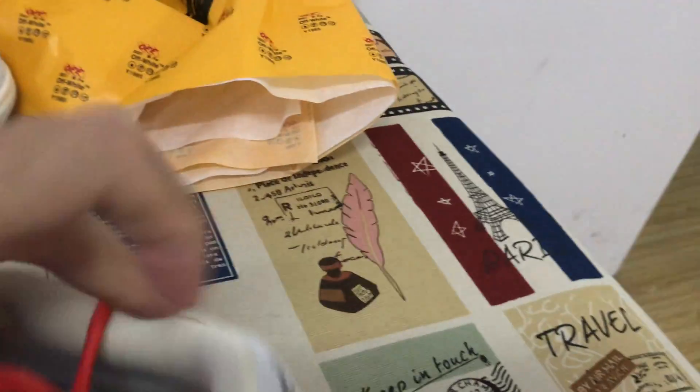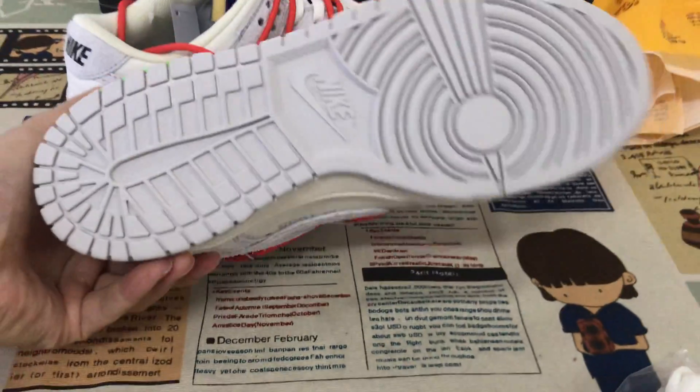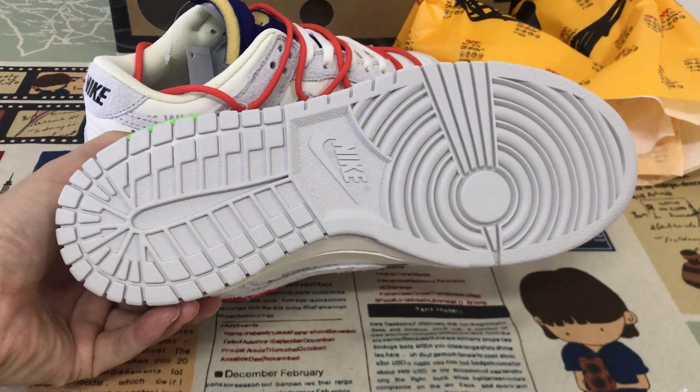Gray color lining and the blue inner sew. Gray sidewall and gray rubber also.